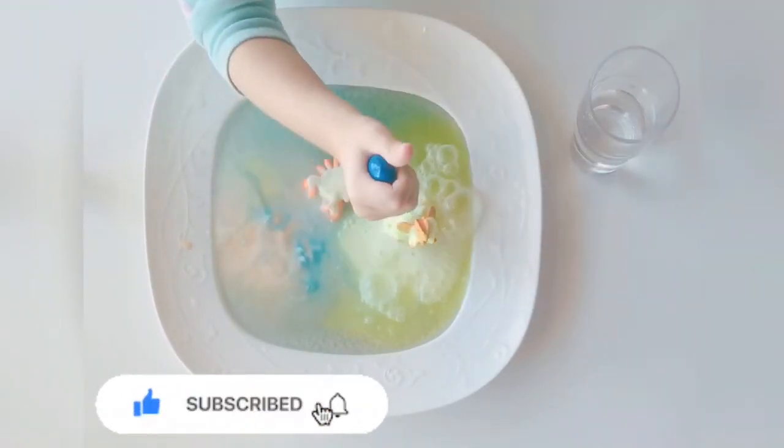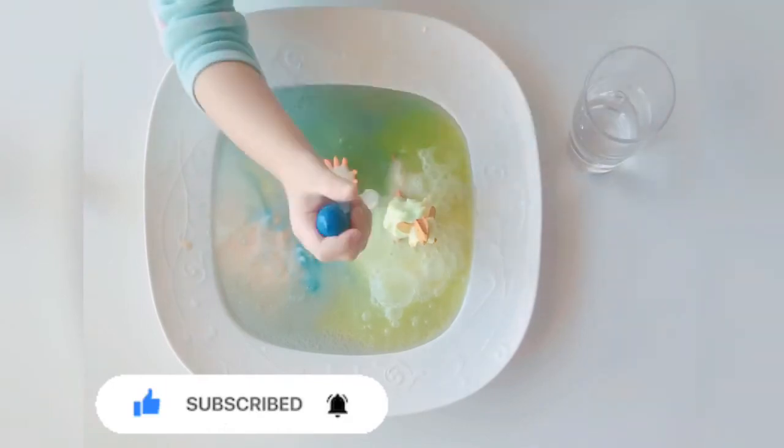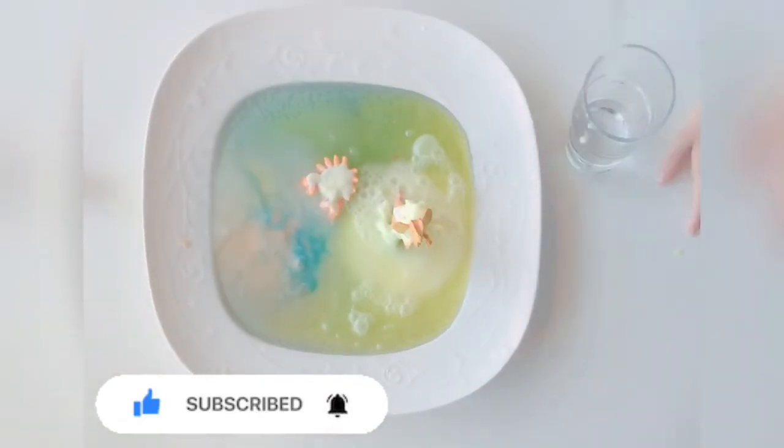Bubbling and foaming. This is what happens when you put vinegar with baking soda. And that was a lot of fun! We'll see you next time!